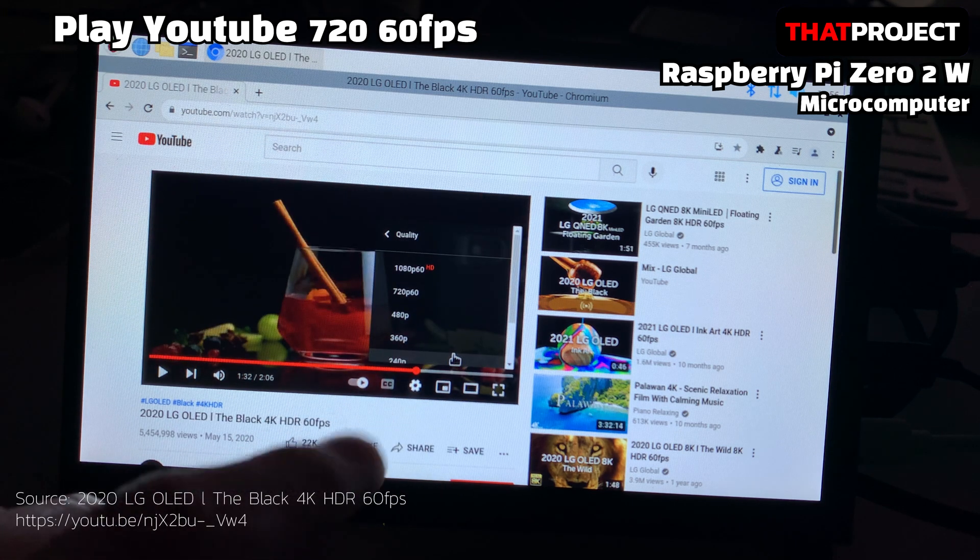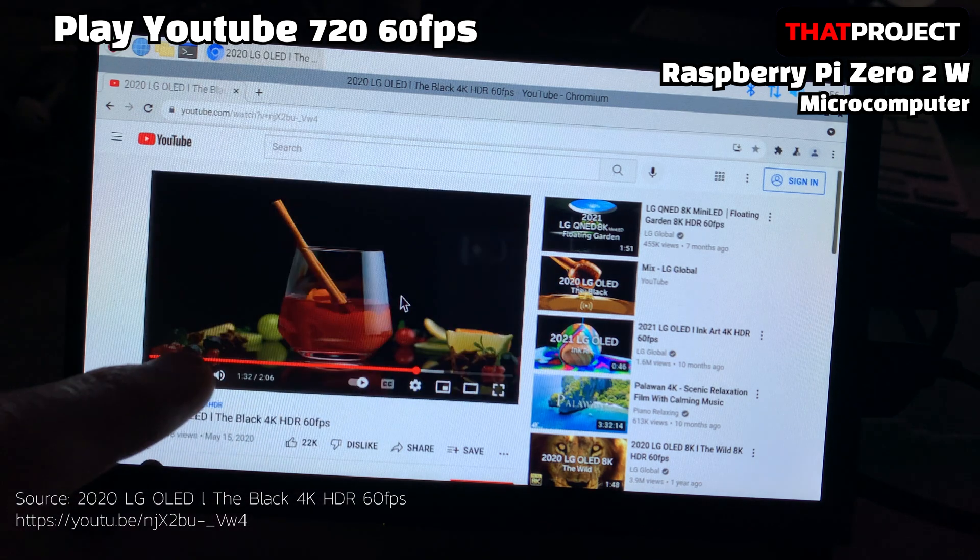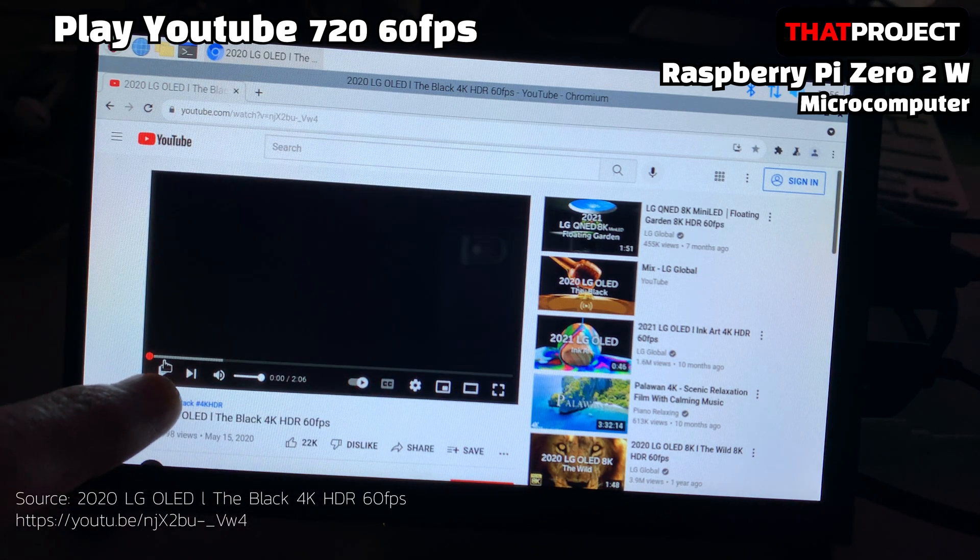I think it's ready to play. The video is set to 720p, 60fps. I know it won't play well on the Zero 2W, but I'd like to see how well it can play. Anyway, I'm going to play it full screen.